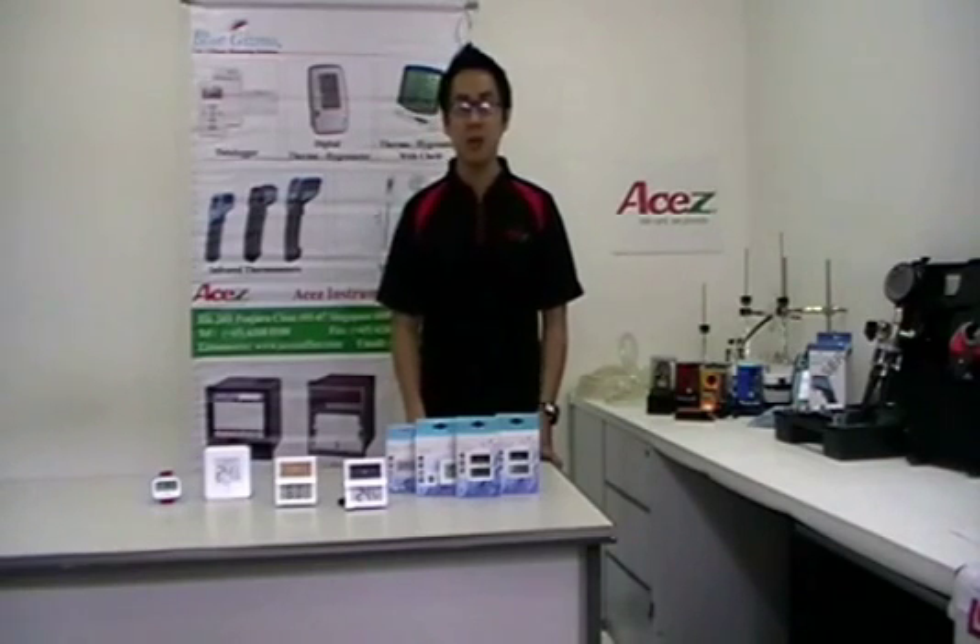Hi, I am Jonathan, Operation Manager of ASEC Instruments, the global supplier of total instrumentation and control equipment.